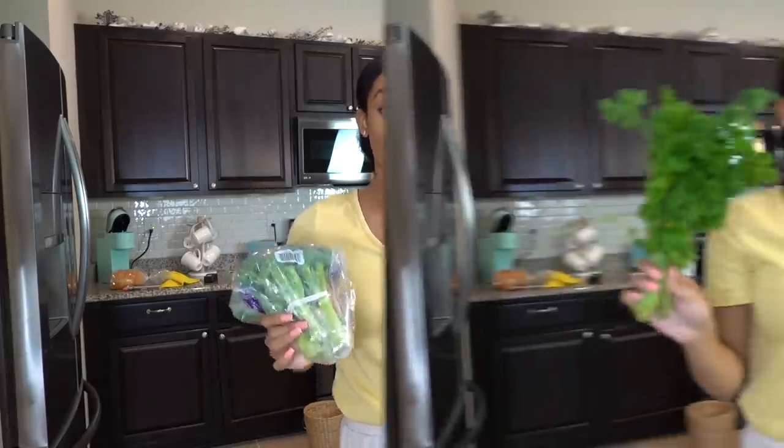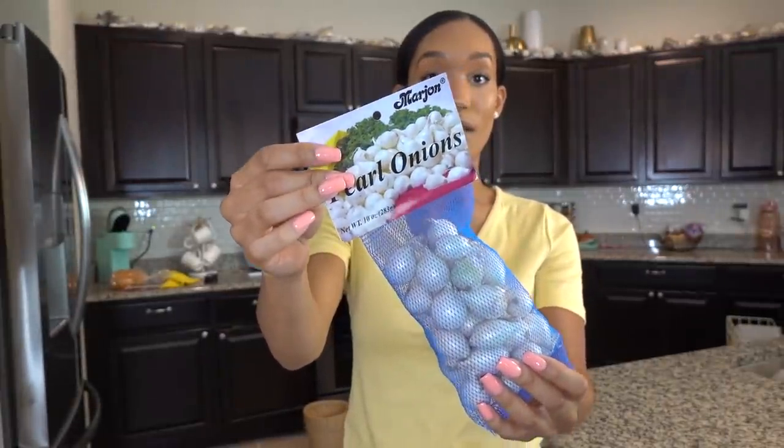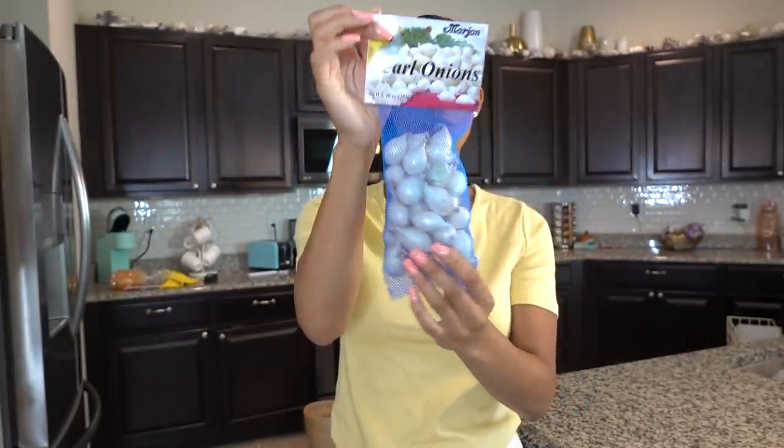I got a bunch of vegetables for roasting. This time I'm going to try balsamic glazed roasted veggies. That sounds really good, so I'm going to try that with some broccoli and carrots — my son loves carrots, he eats the whole thing. I also got some parsley and green onion or scallions for the fish cakes recipe. I got one red pepper and some garlic. I've been wanting these little pearl onions lately — these are so good roasted. Just roast them in the skin and they pop out. You guys know I love all onions.